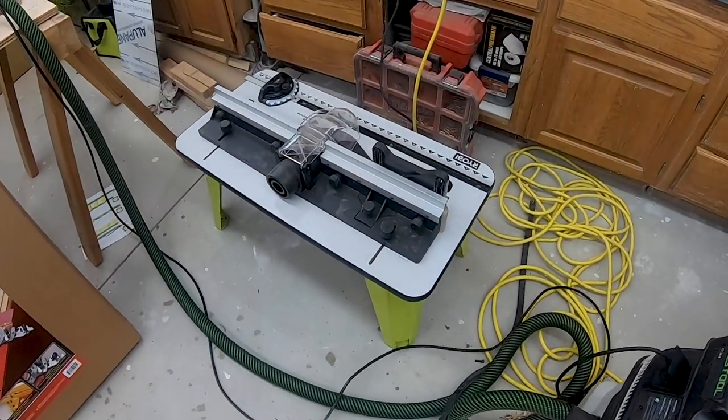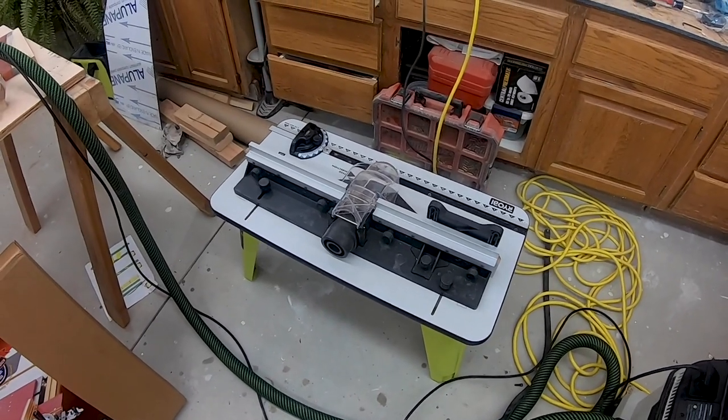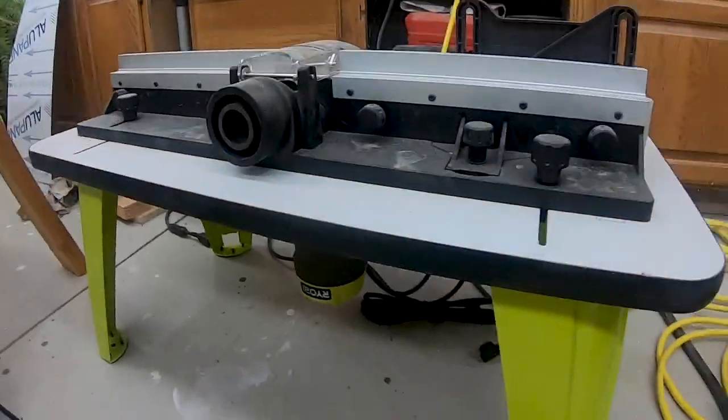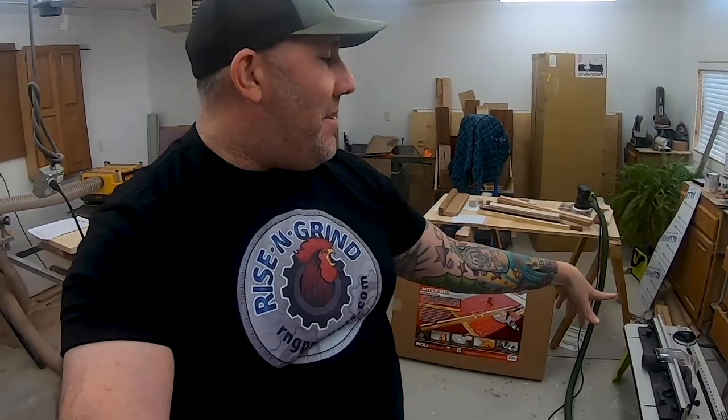We also have the Rockler benchtop routing table, and that does have a Rockler router attached to it. I did film the unboxing and the assembly, and I'll give you my feedback on that table as well.